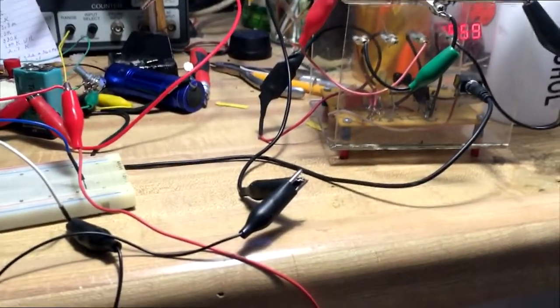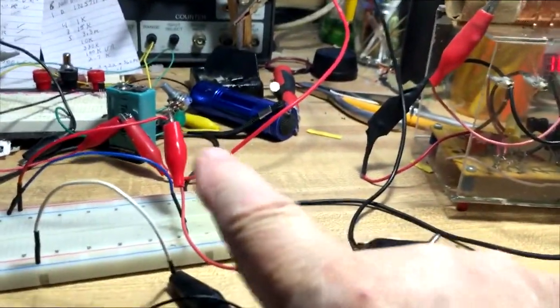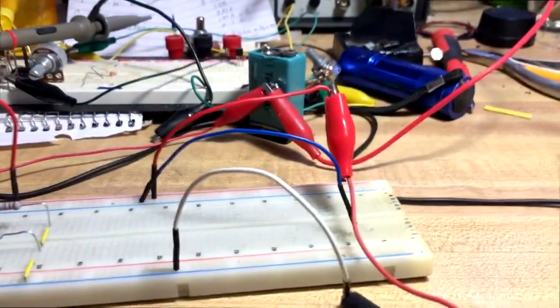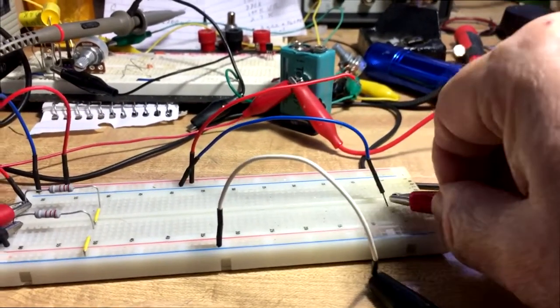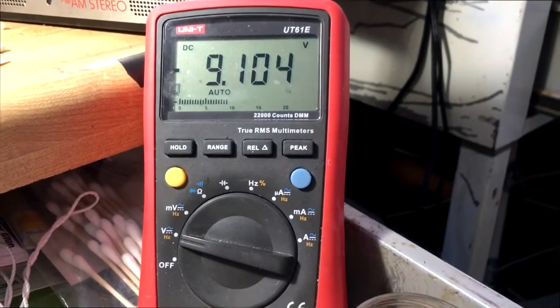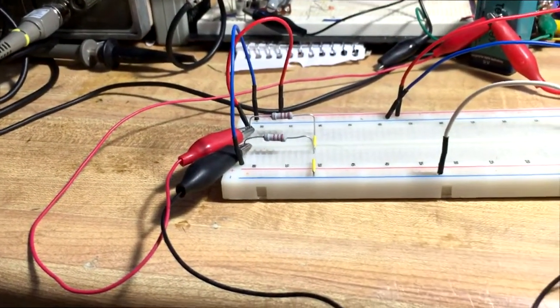Now I have my power supply set for 18 volts. I've got the meter's positive on the positive and the negative on our virtual negative — and I've got nine volts. Now let me connect the positive to the negative side, and now I have negative nine volts. So with just this simple setup, I can get a positive and a negative power supply.